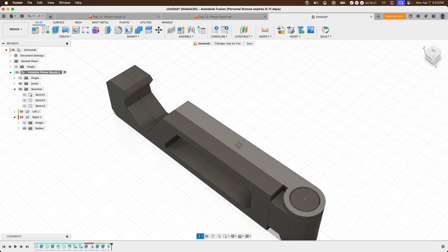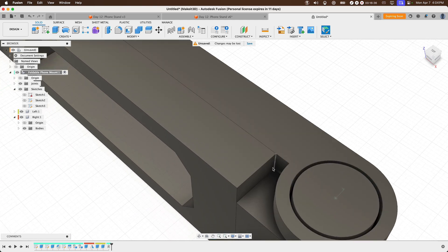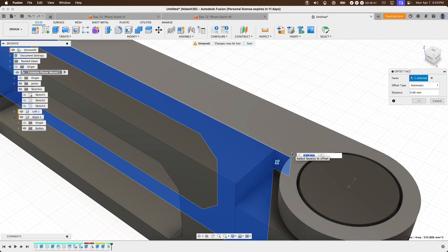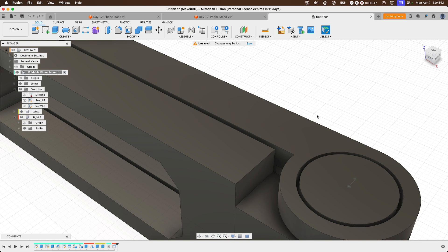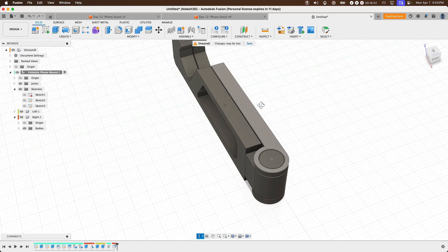We also need to create a gap between the two pieces, because if we 3D print this as-is, the faces would adhere together. Fusion 360 and Bambu Studio don't create clearance automatically, so we do it manually. Select the front face, right-click, press Pull, and type in negative 0.4 millimeters. Set the distance to negative 0.4 and press OK. We now have clearance between the two parts.